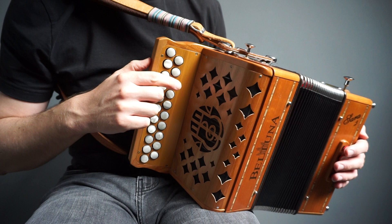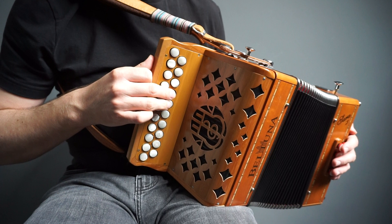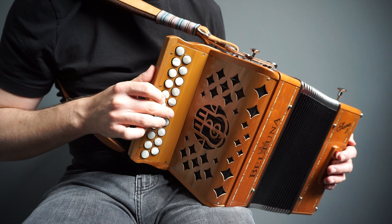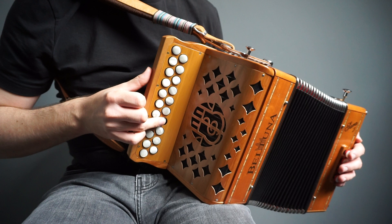The lowest note is D. If you're on a 21-key box, it's your third button on the inside C row on the pull. If you've got 23 buttons, it'll be the fourth button. The next button up is E on the push, and the button above that is G on the push. Then going further up, change finger to get A on the pull — same button as the G — then D on the pull, and on that same button E on the push.